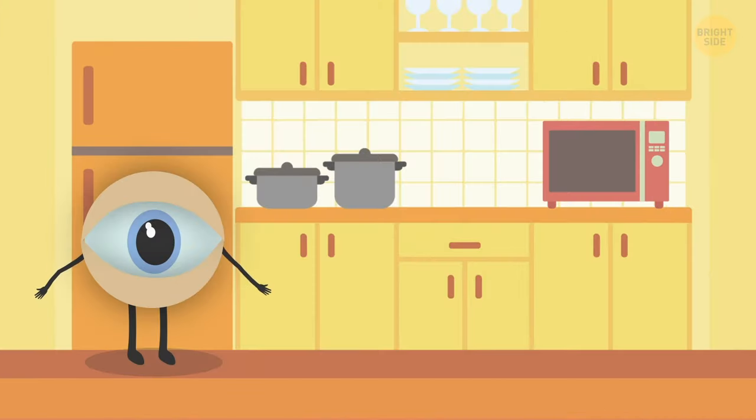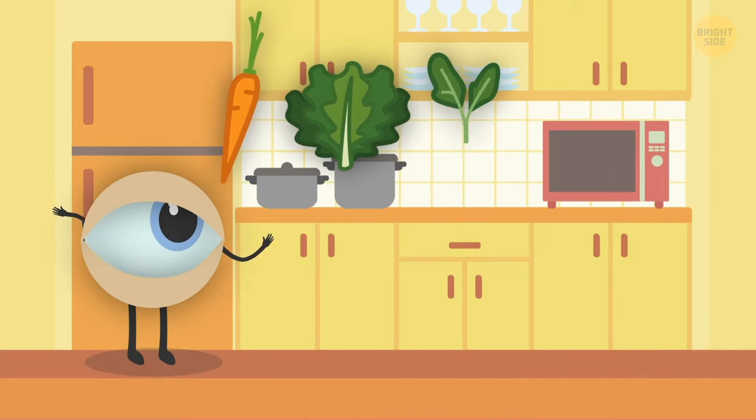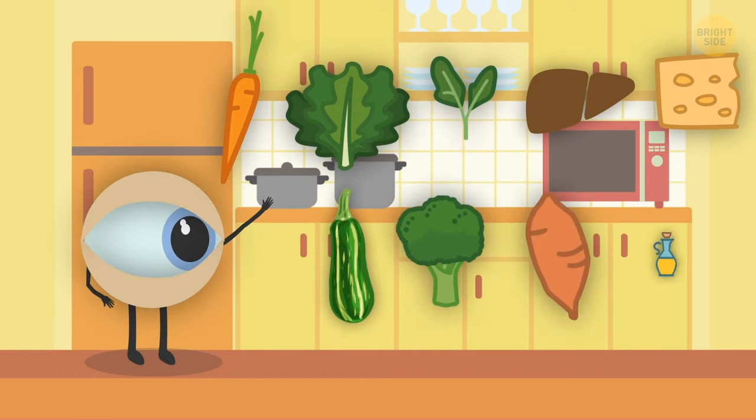Supplement your eye gymnastics with a diet rich in foods good for eye health. Carrots, kale, spinach, liver, Swiss chard, zucchini, Brussels sprouts, sweet potatoes and butter are rich in lutein and vitamin A.